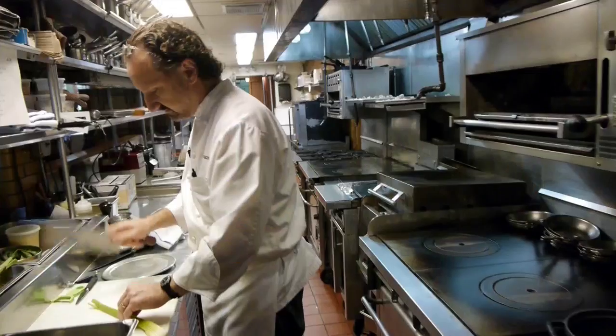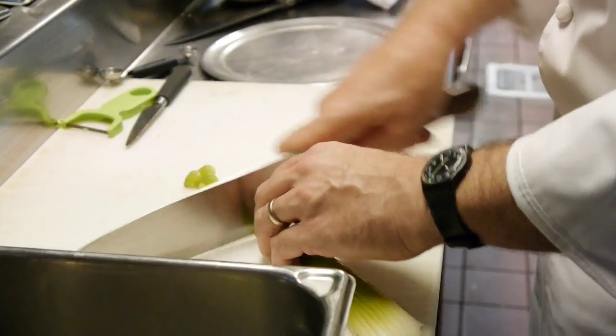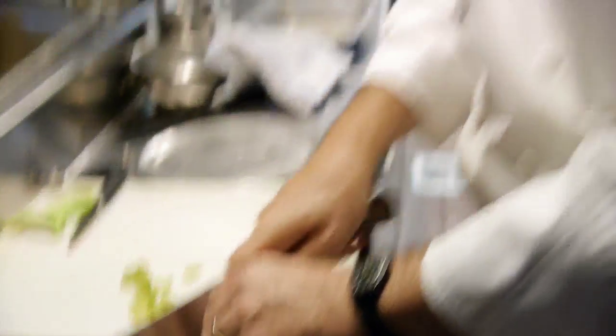We're gonna start our cauliflower velouté — do some light aromatics: celery, leeks, onions, and some pears naturally to make it a pear velouté.